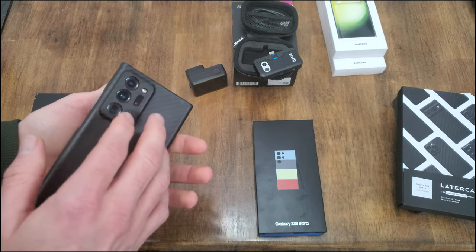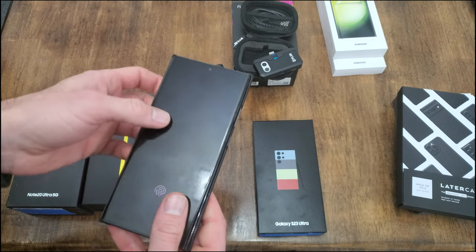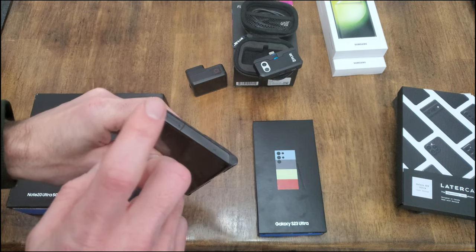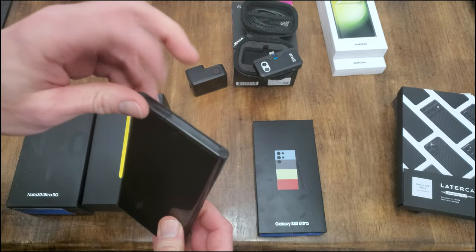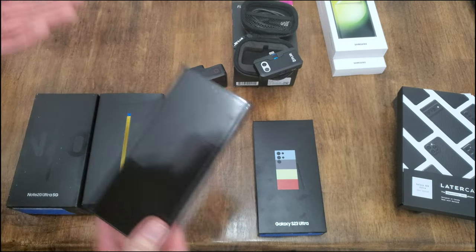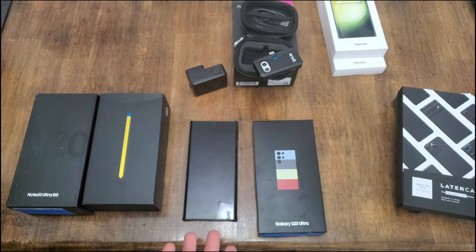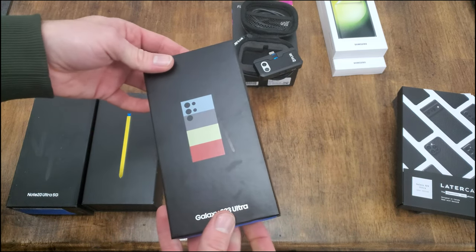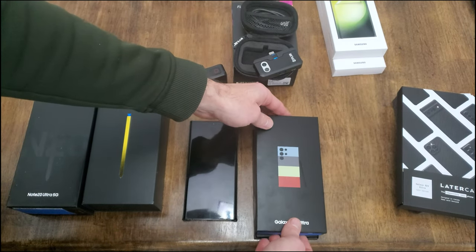This is also the biggest one you can get. Unfortunately they only came with 512GB — that was the largest storage available. But it does allow you through the SIM card slot to add external memory, and I have another terabyte in here. I don't like to delete anything. With the S22 and S23 you can't get external cards, but at least they give you a 1TB option.